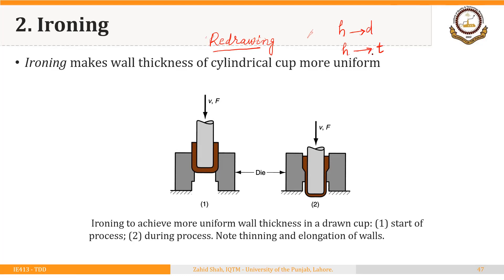Ironing makes the wall thickness of a cylindrical cup more uniform. We have a shell that was drawn using a deep drawing process, and now it is being redrawn in another die where the clearance between punch and die is smaller than the thickness of the shell, so that we can reduce the thickness and increase the height. The figure shows ironing to achieve more uniform wall thickness in a drawn cup — note the thinning and elongation of the walls.